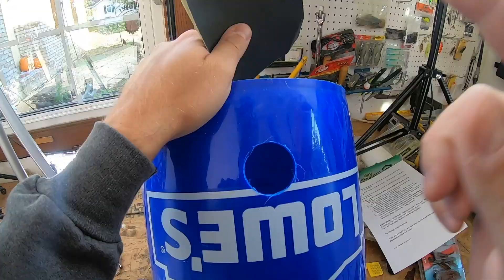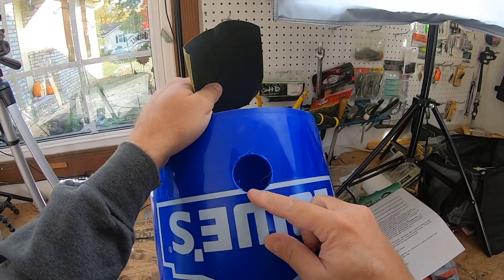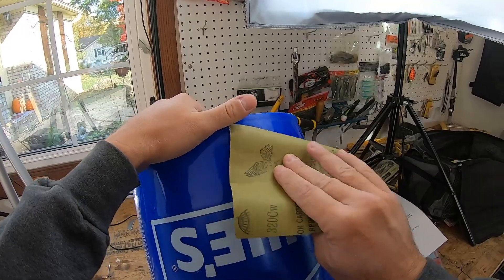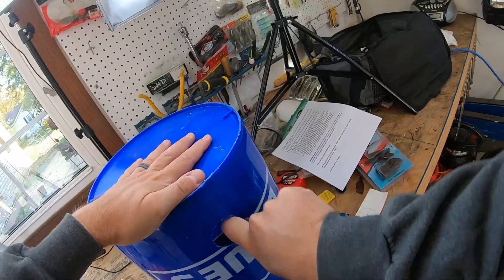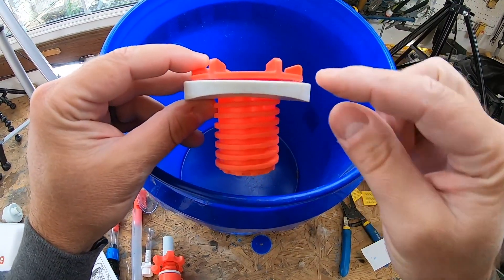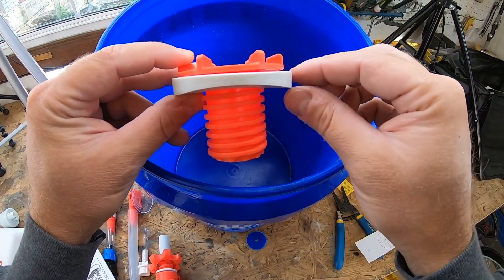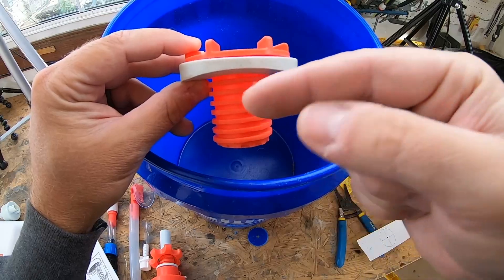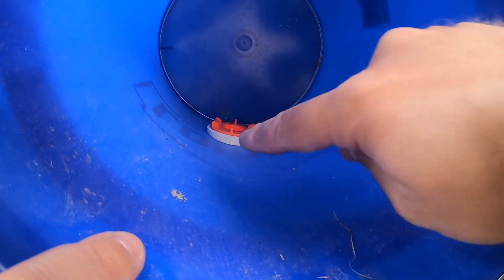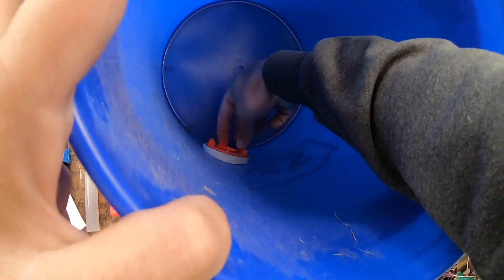Easiest Sunday morning. Now being that you have some rough edges here, take some sandpaper — and they provided some for you as well. Next you want to take your contoured gasket. You can see this gasket isn't like a straight-up ring — it actually has an angle to it. That's because the inside of your bucket is rounded. Let's go install that on the inside, and it fits nicely in there.